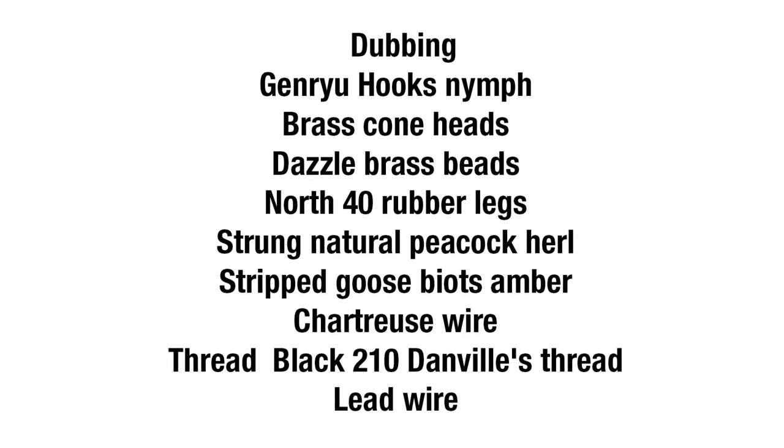Hey guys, Tyler from North 40 Fly Shop in Coeur d'Alene. Today we're going to be doing a fly tying segment. We're going to show you how to tie a 20-inch stonefly, but this one's a little bit different — this is really a double beaded 20-inch stonefly.